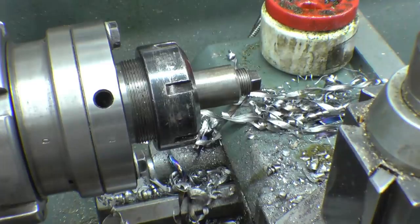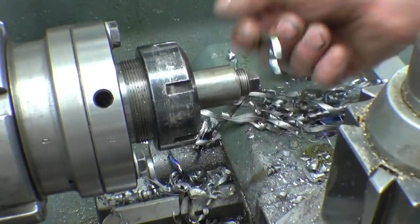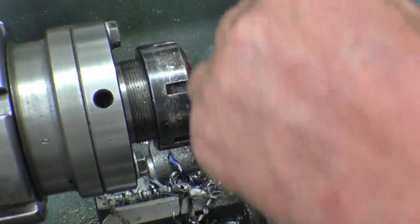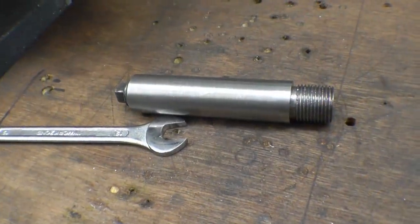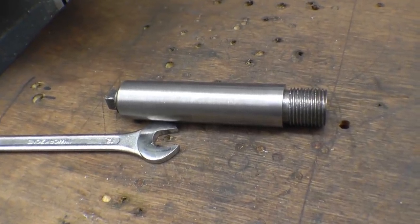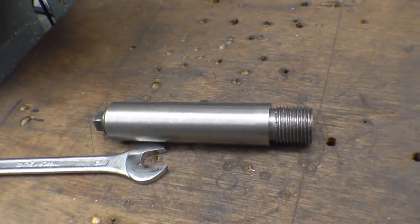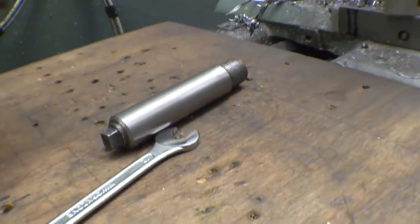It's got a bit of pipe tape on there and that'll seal it no problem at all. That's the finished article. I'm going to try and get a photograph of this installed in the engine, as I am with all the little bits and pieces I'm making for various steam engines and stationary engines. I'm sure that'll do a good job.